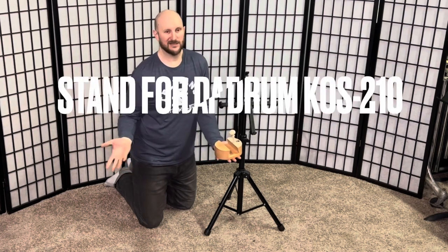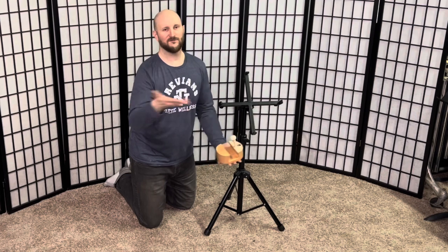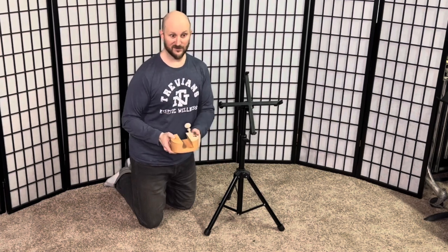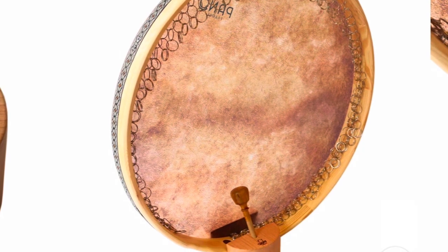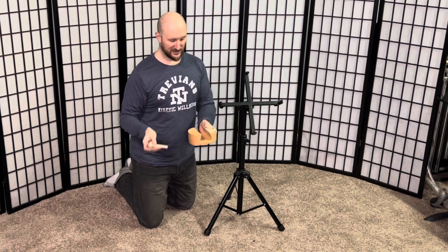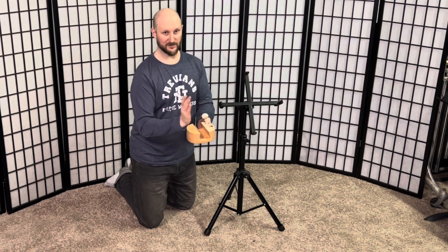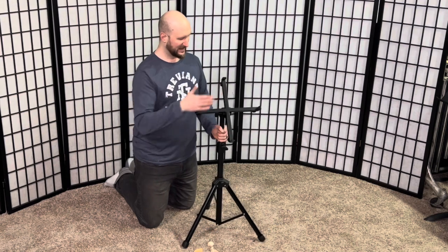So it doesn't tip over — if you're not mounting it, if you're playing it with your hands and need to put it down, you don't just put it on the floor. It takes up less footprint because you can stand it up straight. It's a simple little holder with a small mallet-like piece that rests up against it. I'm going to try that on my doff in a second.